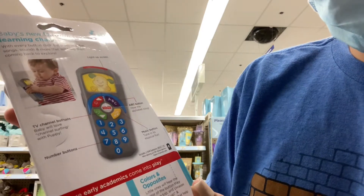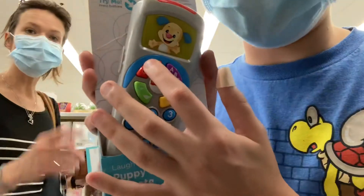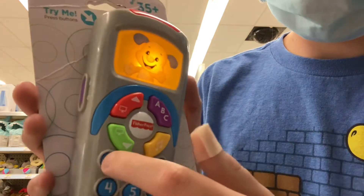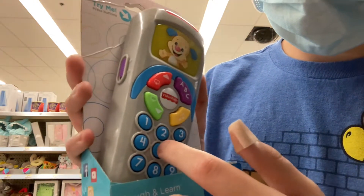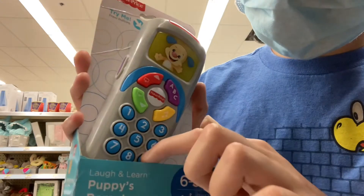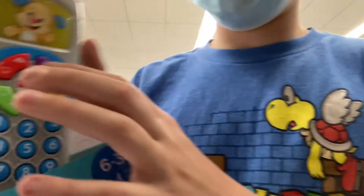TV channel buttons and number buttons. So without further ado, ready, set, let's play! Let's click the numbers: one, two, three, four, five, six, seven, eight, nine. And yeah, that's all the numbers. And let's do the ABC mode.